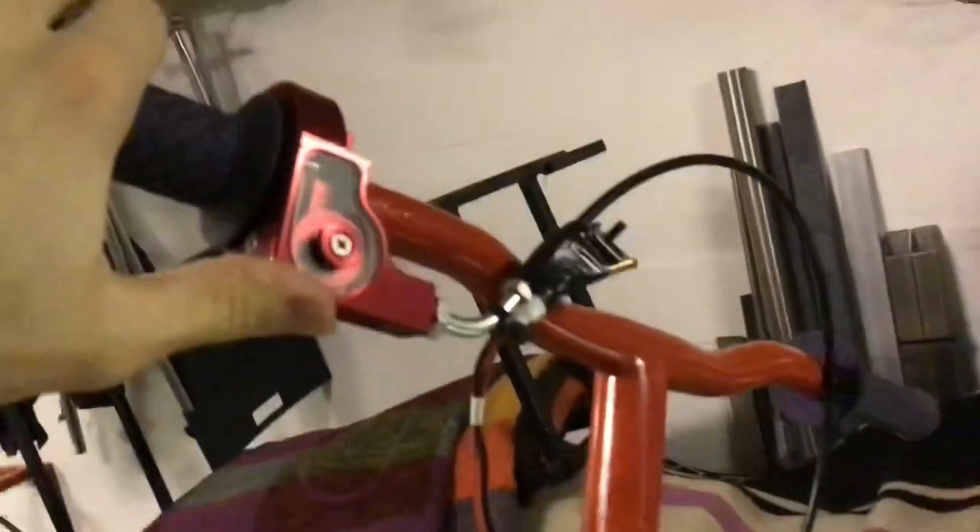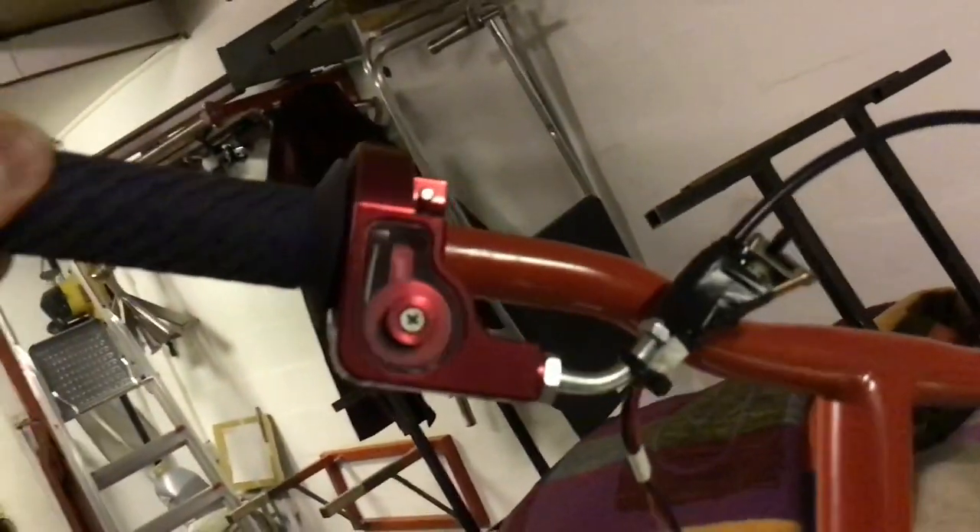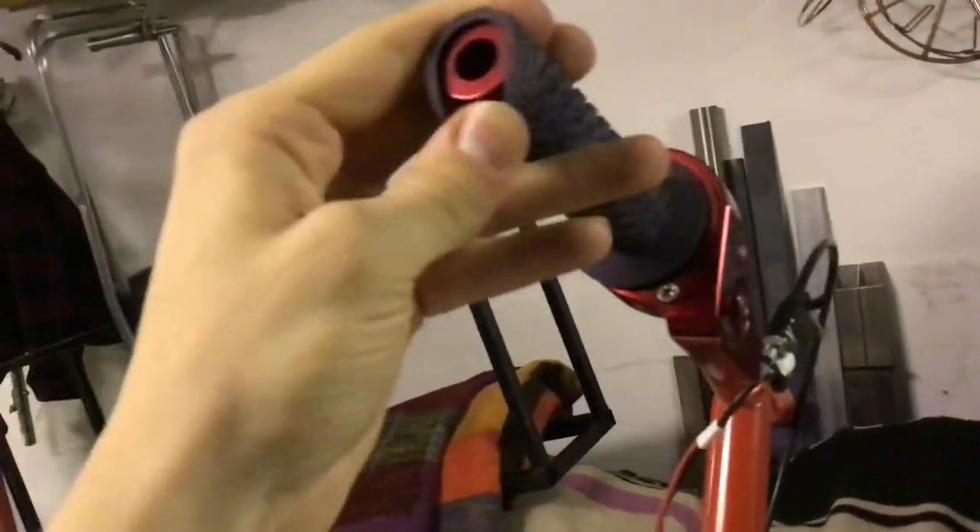And here we have a very nice CNC machined aluminium portal, and it works very well. And here we have just some temporary on/off switch, and some nice purple handlebars. I had them laying around, so I put on some primer and a nice red coat over them.